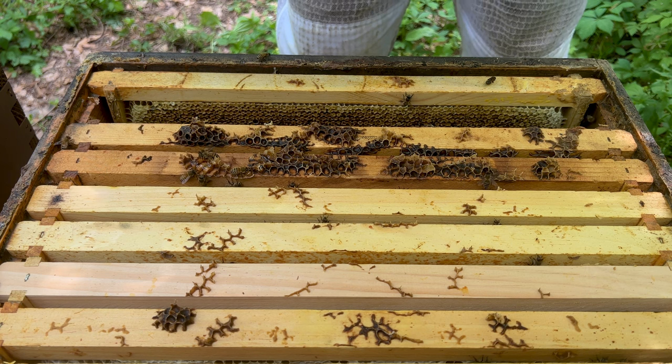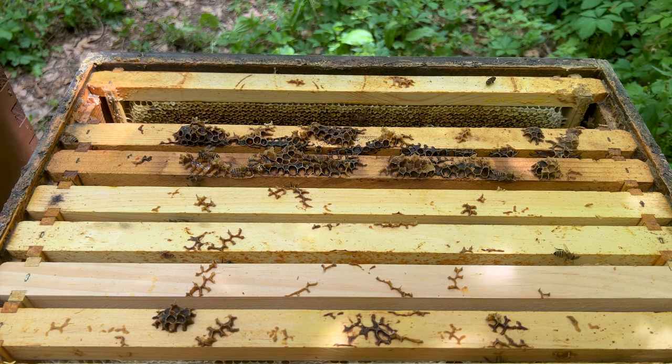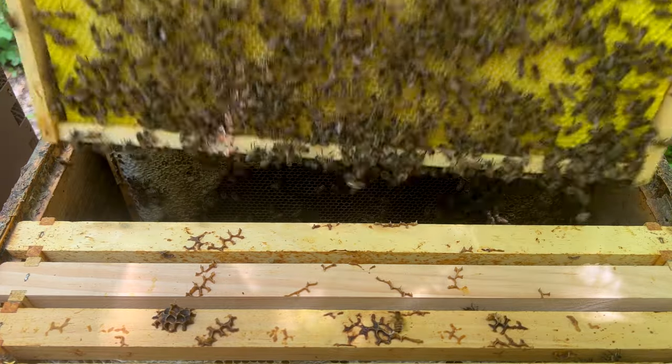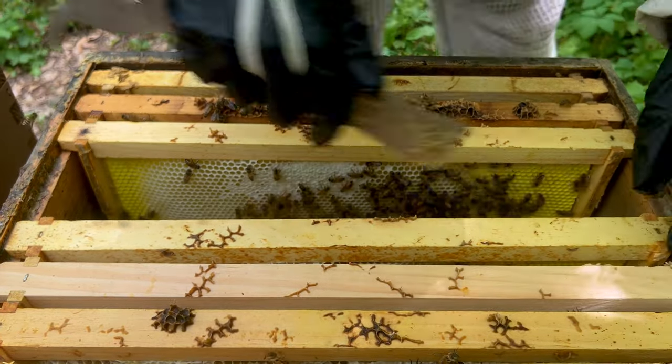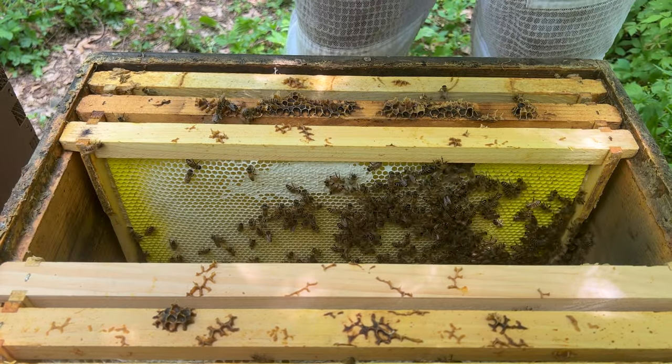Look at this frame — bring that home with us, isn't that beautiful? Alright. The other one didn't even leave space first — that's why I'm like, why is it that some hives leave space for the queen but other ones don't?